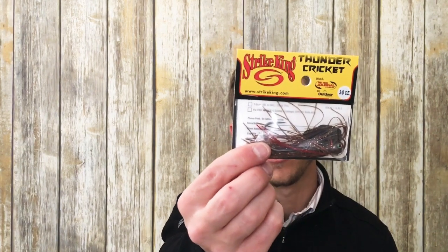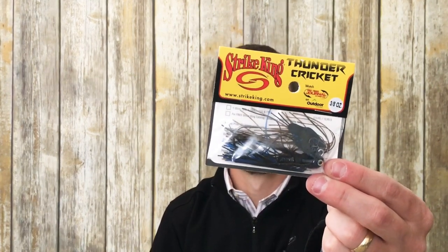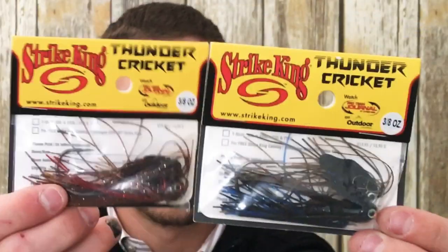Got one in the Falcon Lake Craw, which is a classic Strike King color — red and gold with some sparkle — and one in the Bruiser, which is green pumpkin on top and black and blue on bottom. Got them both in the 3/8 ounce, which is my favorite size to throw in chatterbaits. They were selling for $10.99, which was the original price. So I scooped two up and bit the bullet with shipping so that I could see what they're all about.